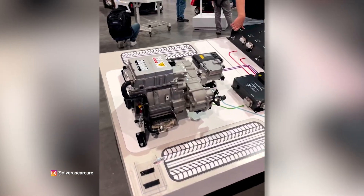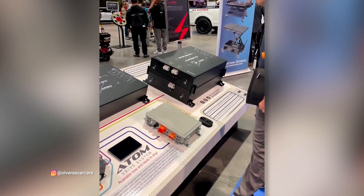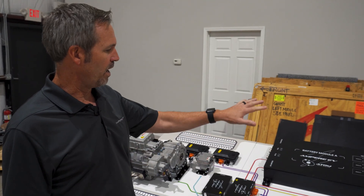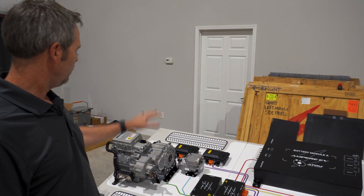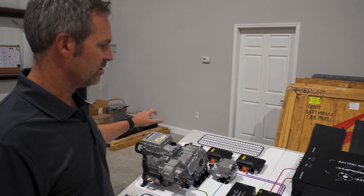If you've been to any trade shows, you may have seen this. It's a great representation of our system and how all the components tie together — everything from the battery modules to the chargers, different heat pumps, certain features that we have, and the drivetrain that goes with our system.